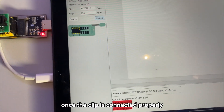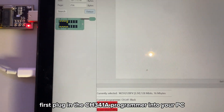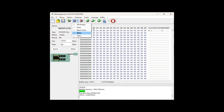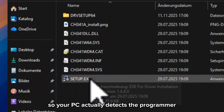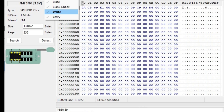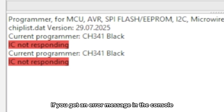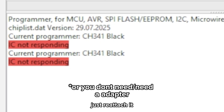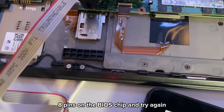Once the clip is connected properly, we can move on to reading the BIOS firmware. First, plug the CH341A programmer into your PC. To read and write the chip I'll be using Neo Programmer. Make sure to have the drivers installed so your PC actually detects the programmer — you can find the drivers in the drivers folder of the program itself. Now in Neo Programmer you will find a button called Detect. If you get an error message in the console, that just means the clip isn't making a good connection to your BIOS chip. Just reattach it and make sure it's perfectly aligned on all 8 pins, then try again.